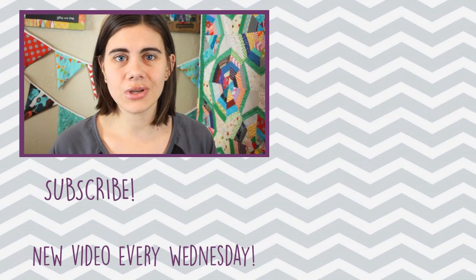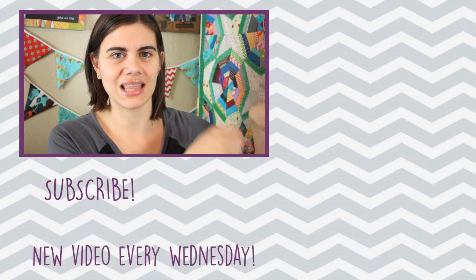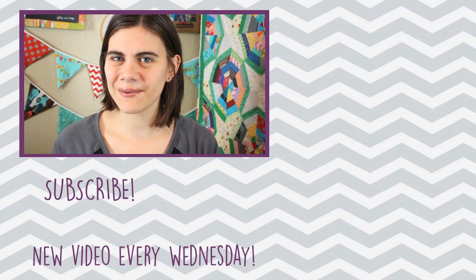If you're not subscribed already you can do so by clicking my picture right down there. And until next time, happy sewing!